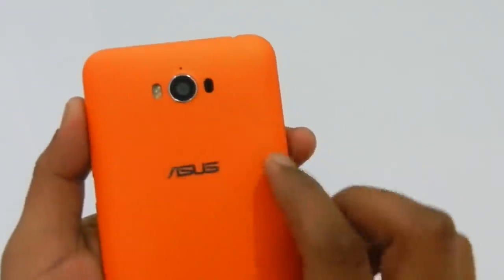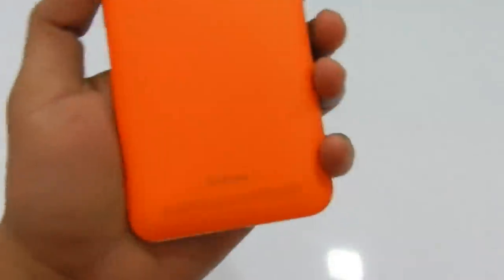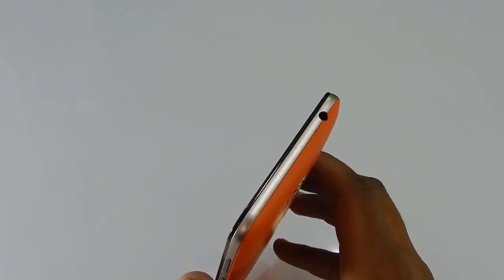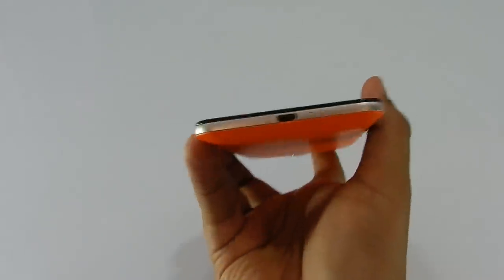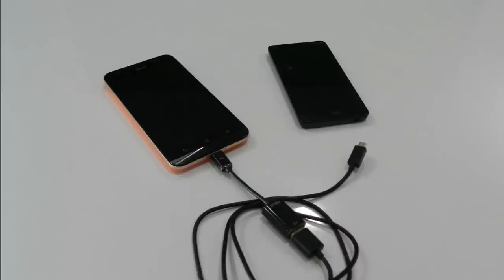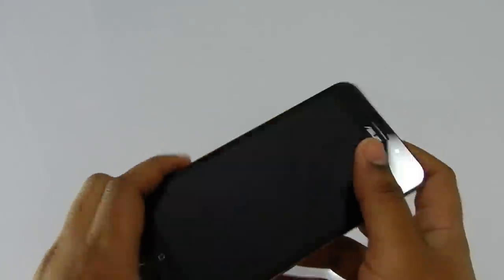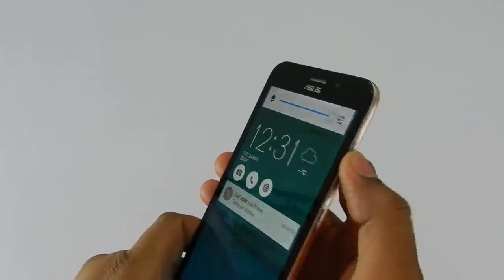The camera with dual LED flash pops out at the top of the back cover, along with the mic, while the big speaker panel is on the bottom. The Zenfone Max has a 3.5mm jack on top to plug in headphones or earphones, and at the bottom you have a microphone and micro USB port for charging. The micro USB port can also be used to reverse charge other devices, so you can use this smartphone as a power bank. The right side has a power button and volume rockers that give nice tactile feedback and feel solid to use.